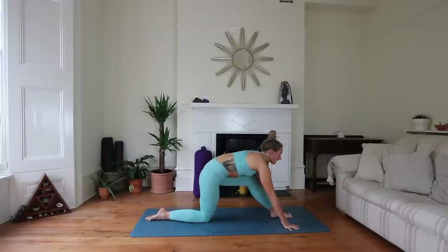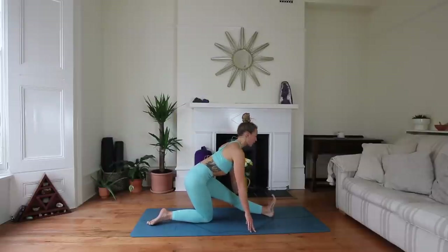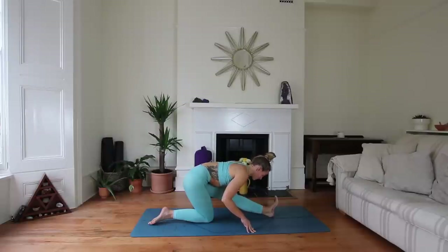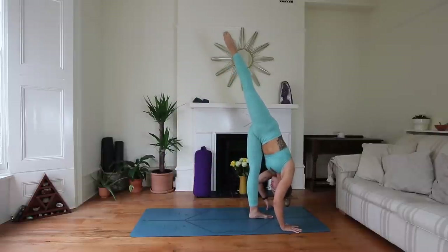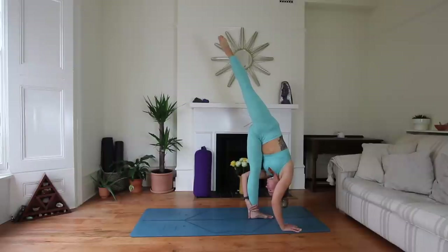Ardha Hanumanasana — half split. The left foot is flexed, we're drawing the left hip into the body. Inhale, find length. Exhale, maybe coming into a little forward fold — no worries if you can't. Just checking in with you today: how is your body feeling? What is it asking for today? One more breath here. From here, power through the legs and come to that left-side standing split — push it all the way up, drop the head down, right leg floats up into the sky. Maybe reach the left hand around the left ankle. You're just taking your leg up as high as you can; it does not need to be in a full split.